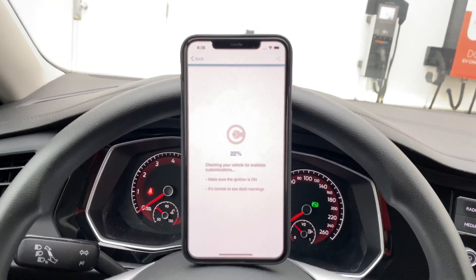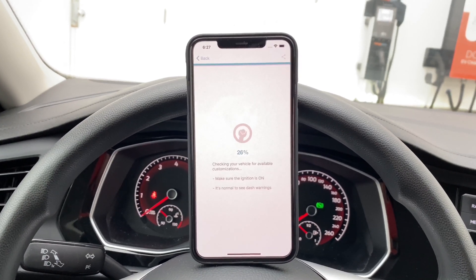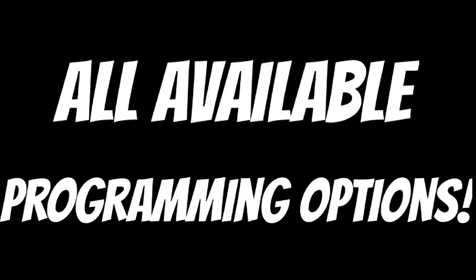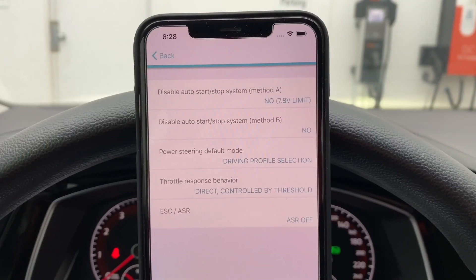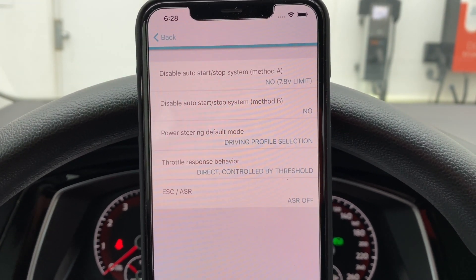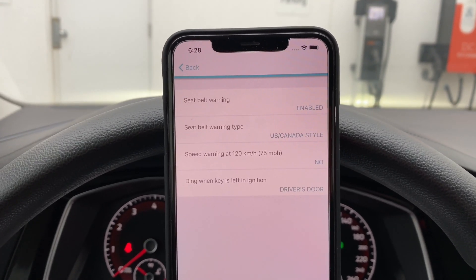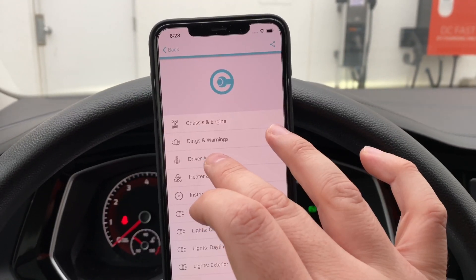It's now showing 22 percent on screen — ignition is on. It says it's normal to see dash warnings. Now 30 percent, and we're back — the radio turned on by itself. So now we're logged in. I can see options like disable auto start-stop, power steering default mode, throttle response behavior, ESC, ASR, and seat belt speed warning and ding when key is left in ignition.